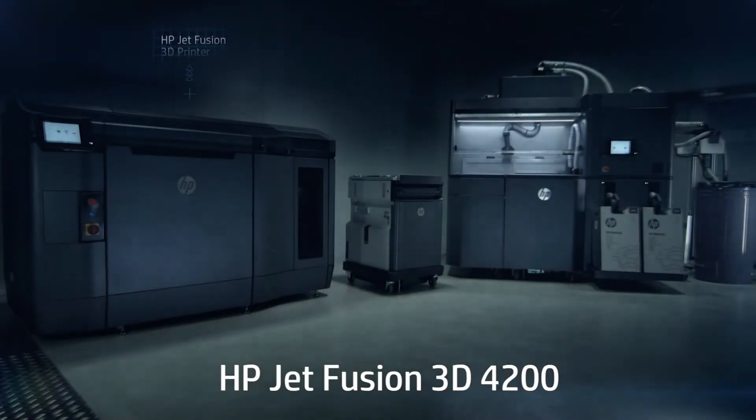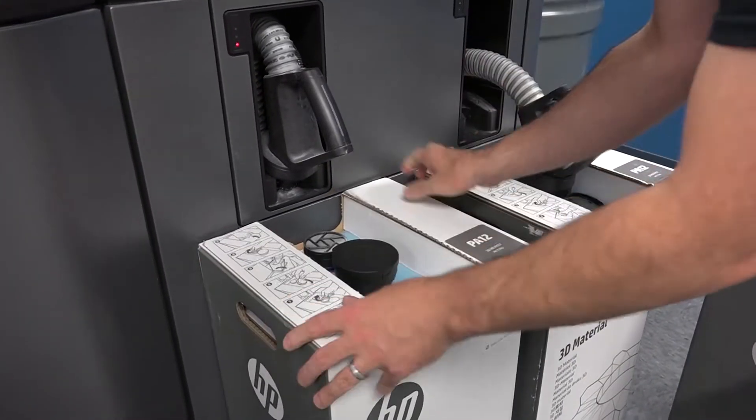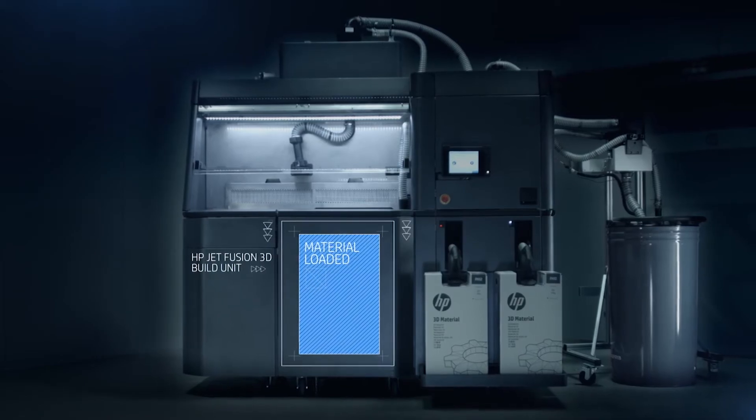The HP Jet Fusion 4200 is made up of the printer, build unit, and the processing station. To begin, HP material cartridges are first inserted into the processing station. The station performs an automated mixing process, and the materials are loaded into the build unit.